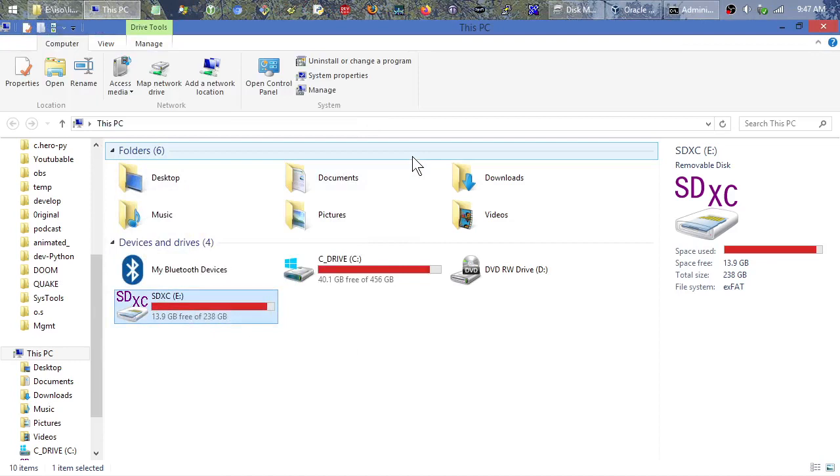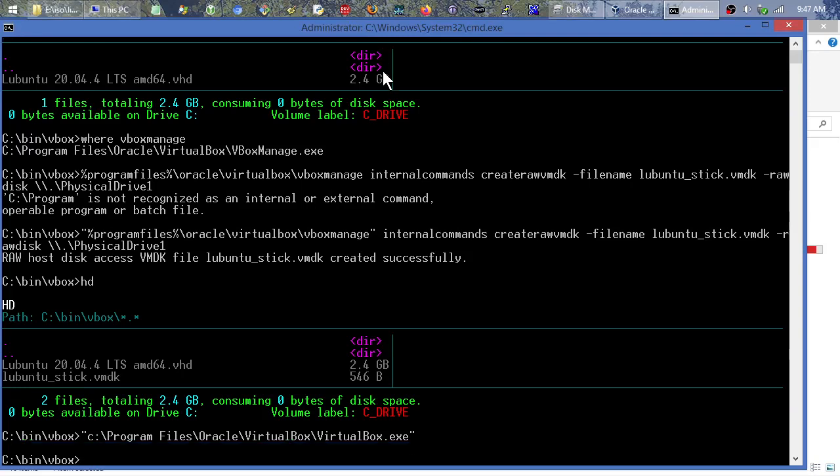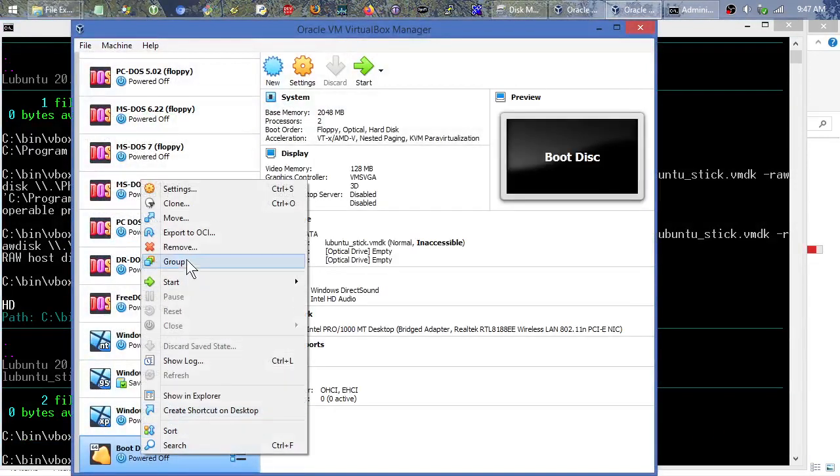Now, run VirtualBox as administrator. While in this administrator command prompt, we can run `C:\Program Files\Oracle\VirtualBox\VirtualBox.exe` from within this administrator command prompt, which effectively runs it as an administrator. Then we'll go to the Settings of our VM.